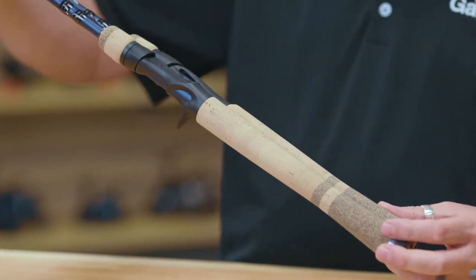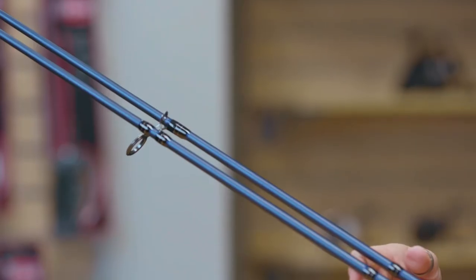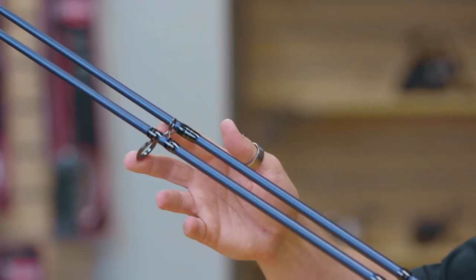We have full cork grip designs with tack added in there as well, just for added durability, so super comfortable. We also have our blank through handle design here just for added sensitivity. The guides on these are stainless steel guides with oxide inserts.